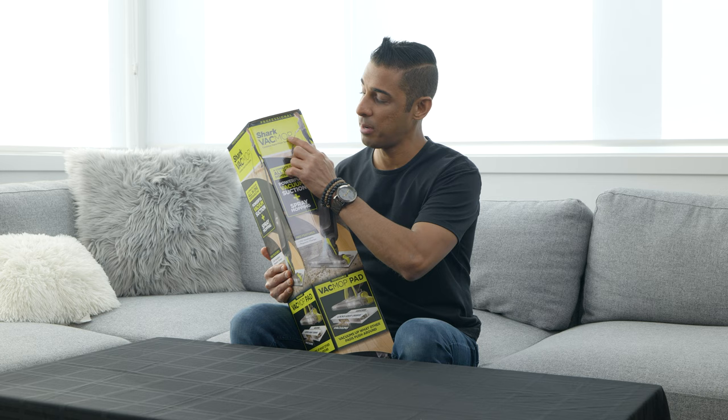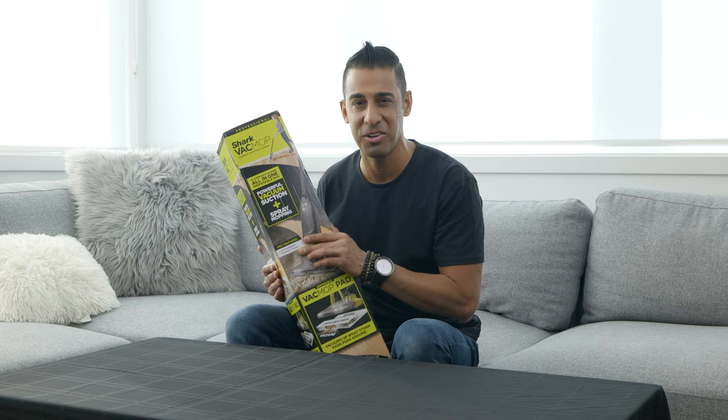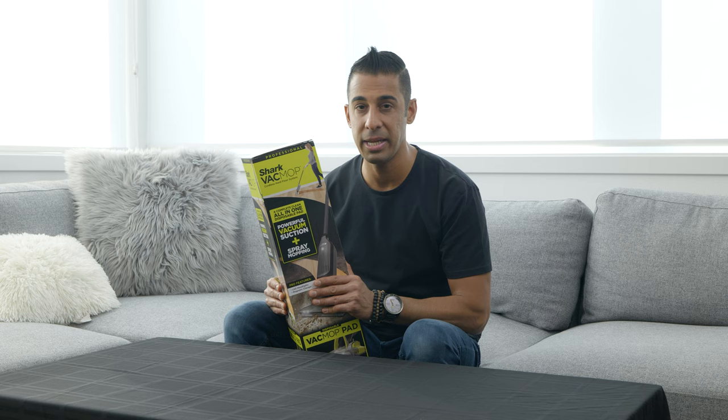The Shark Vac Mop Pro is the pro version because it has a headlight — LED headlights so you can vacuum and mop in the dark. It also has a magnetic charger, just like your new iPhone 12. That's actually pretty funny, the timing of that. We're going to unbox this right here and then put it to work later on in this video.